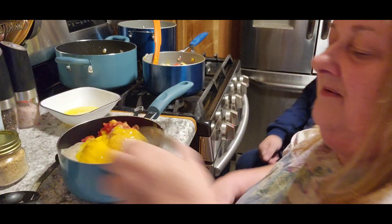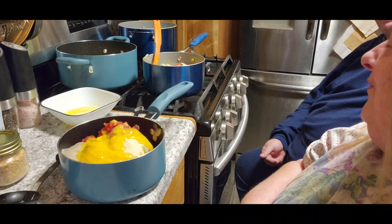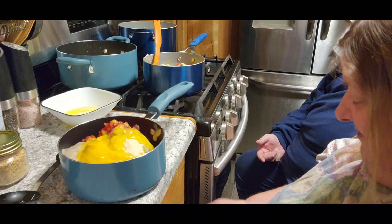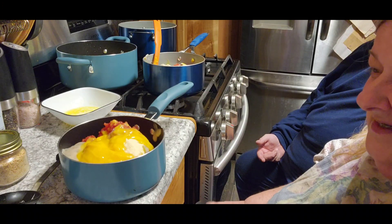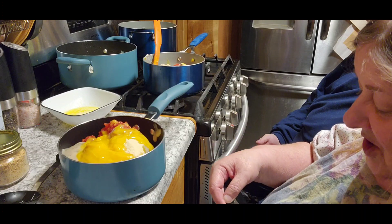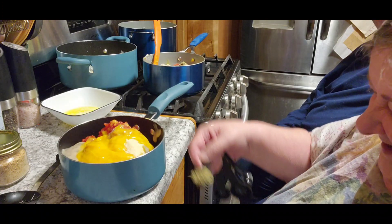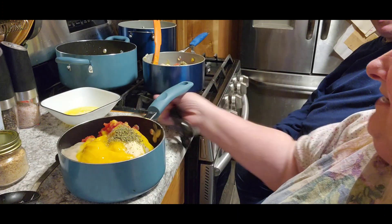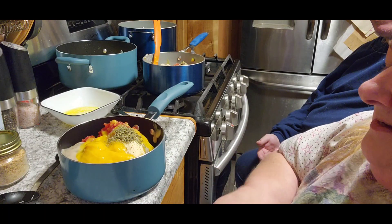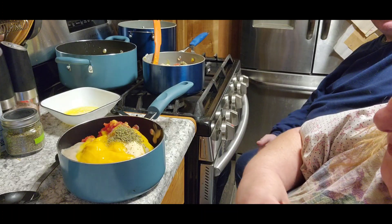He knows I'm messing with him. See how mean he is to me? God, now you're going to get people really thinking that! I was smiling when I said it. But there are those few that think I'm mean to you. And a teaspoon of Italian seasoning. And we need a half teaspoon of onion powder.